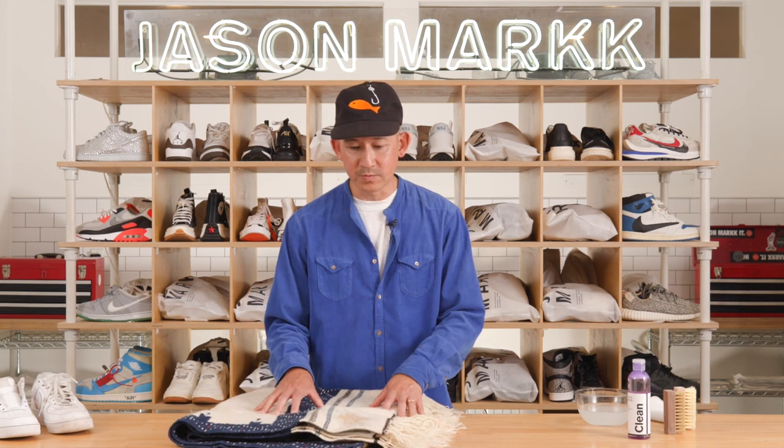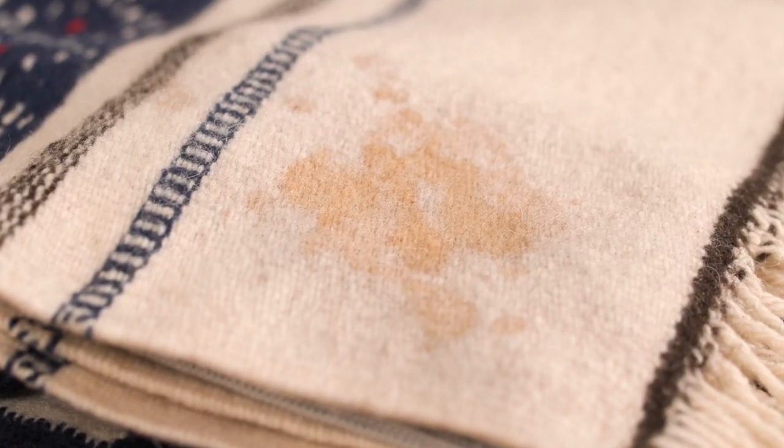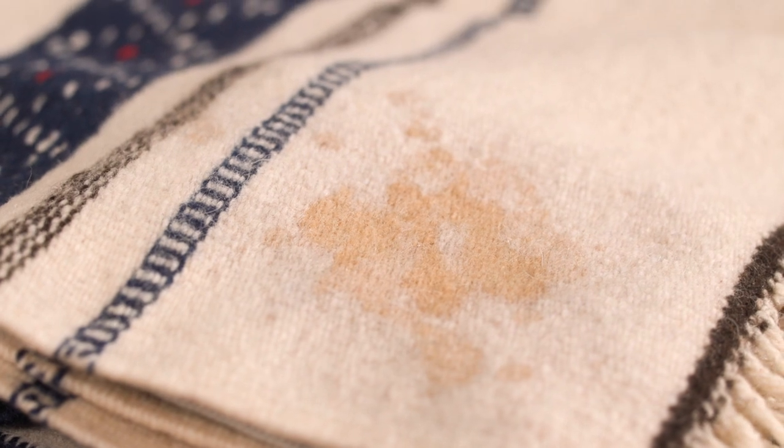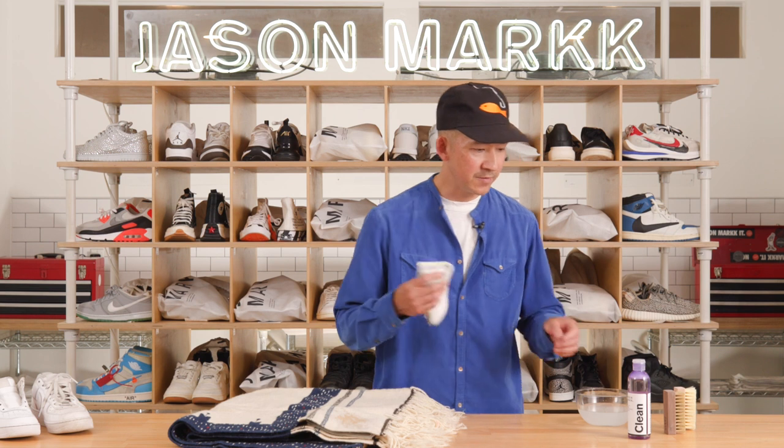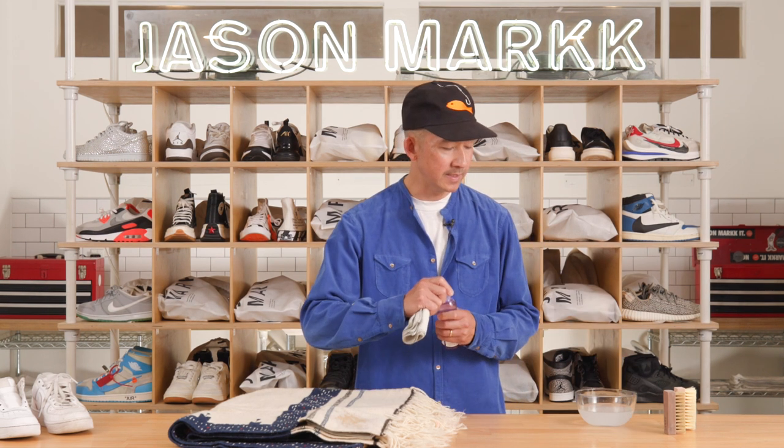This is a rug that I got from the Rose Bowl and I spilled coffee on the side. The first thing I'm gonna do to treat this is lay a microfiber towel underneath, and then I'm gonna take another microfiber towel and the premium deep cleaning solution.